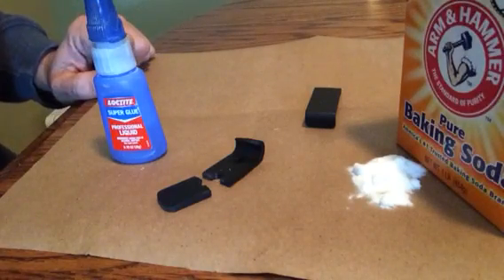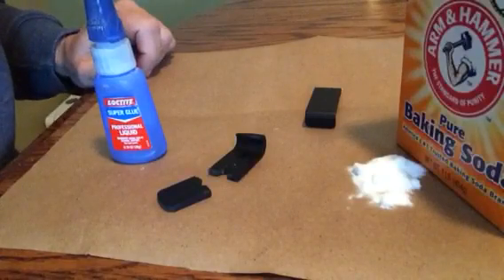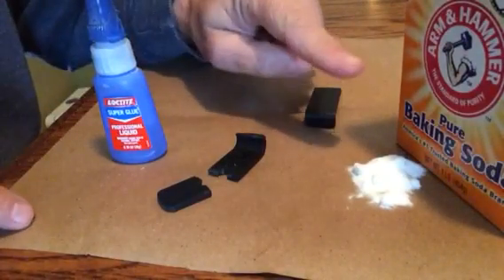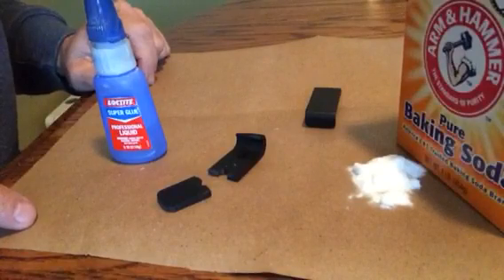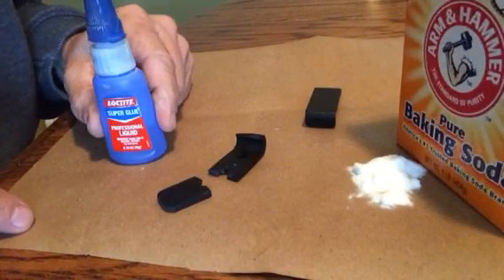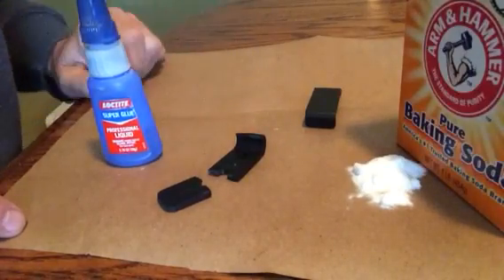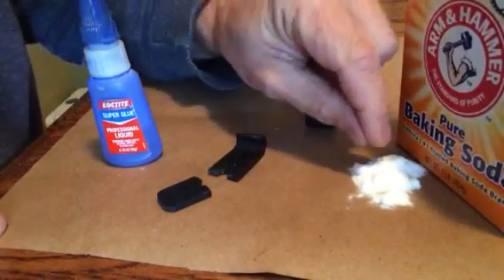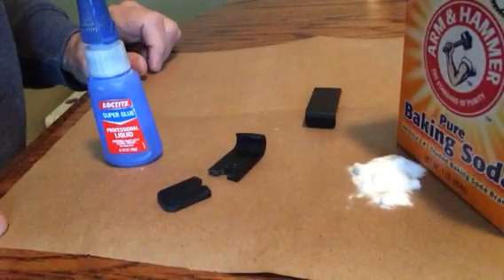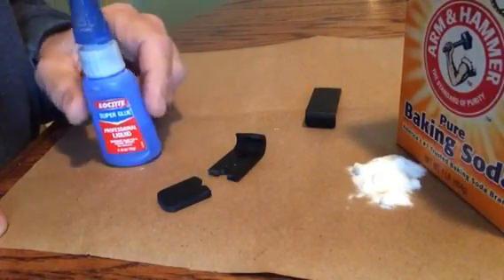Here's a tip to help repair any broken kydex, plastic, or even carbon fiber. We have our typical superglue and baking soda. As we know, superglue can get really runny and it takes a while to bond. What this process does is you apply your superglue as typical and take a couple pinches of baking soda and apply it to the fresh glue — it actually accelerates the process and makes the bond stronger.